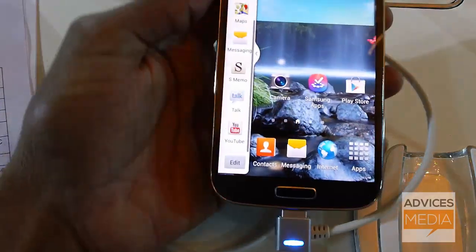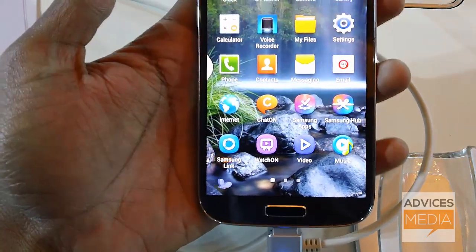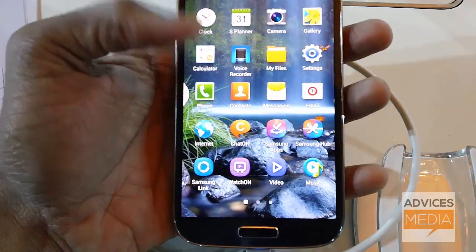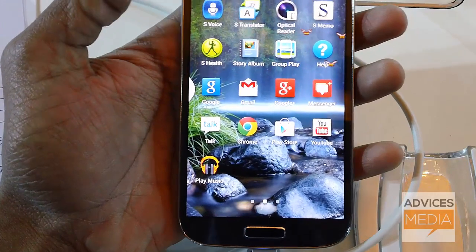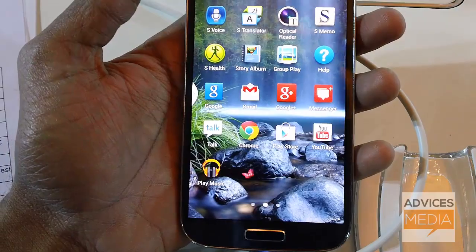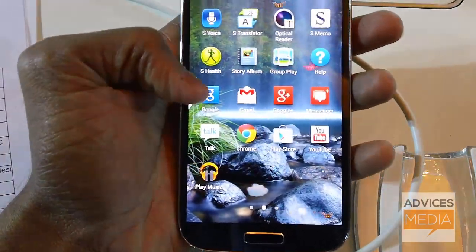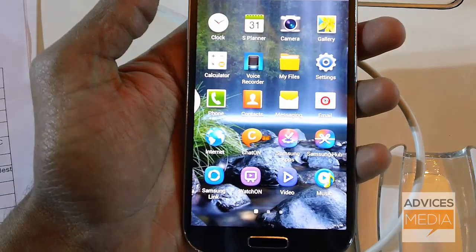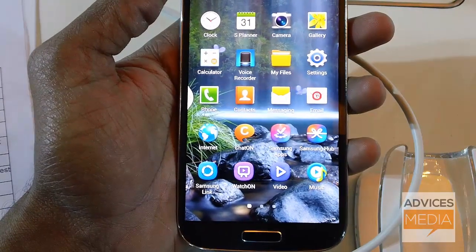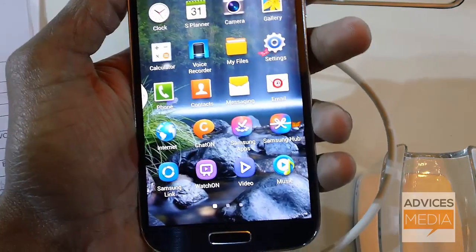Let's check out the functionality and applications. Apart from the standard Google suite apps, this device also includes Samsung Apps and Samsung Hub, along with S Voice, S Translator, S Health, Story Album, Group Play, Optical Reader, and a few other options like Help, Gmail, and S Planner, which are also part of many smartphones.